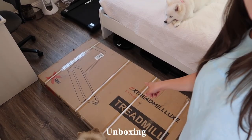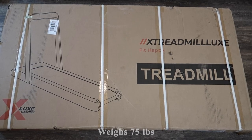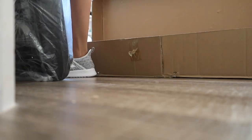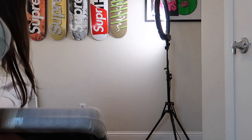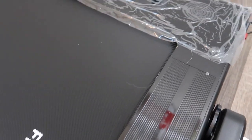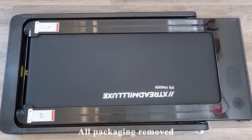Now we're going to begin the unboxing. This is how big the box looks when it arrives in the mail — it weighs 75 pounds. After removing the plastic covering, it does seem to be very well packaged, which is really nice. This is what it looks like with all the packaging removed.